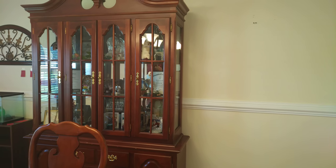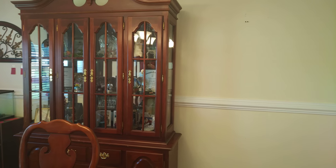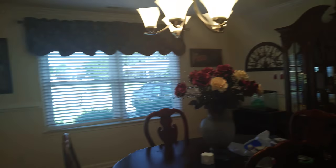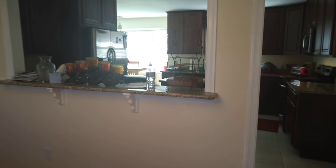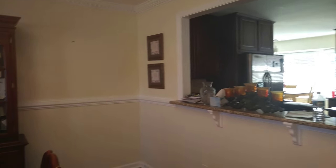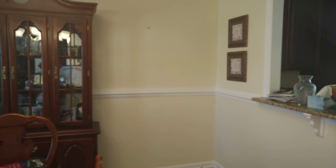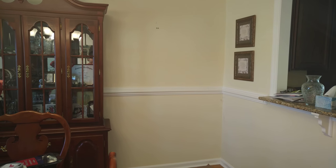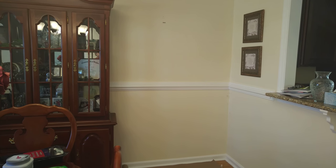Hi friends, this is Tanya. The purpose of this video is to show you the transformation of my dining room. I've been in my home for four years and I have not painted one room — the whole house is this very neutral color. So I decided to get off my butt and go to Sherwin-Williams and pick out some paint colors.